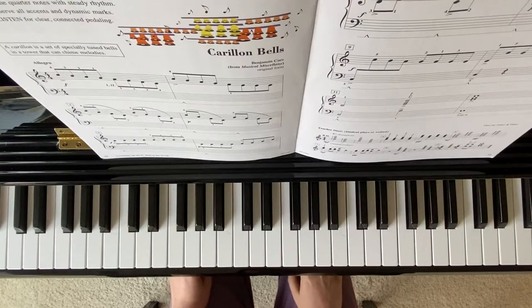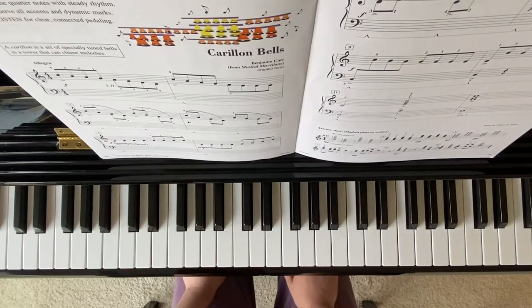Welcome to Forte Music Island. I'll be playing Carolyn Bell's from Piano Adventures, Technique and Artistry book, Level 2B, page 24 to 25.